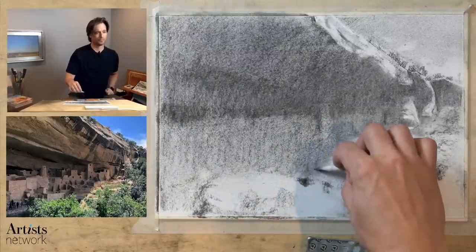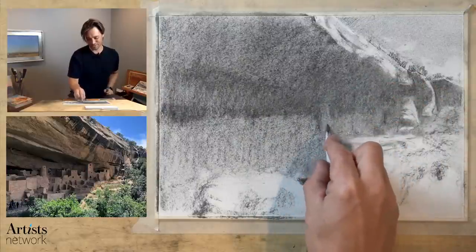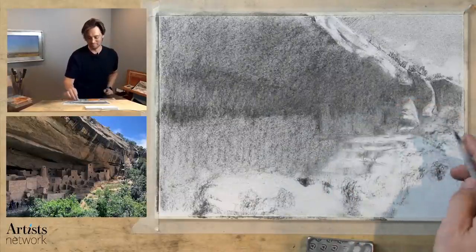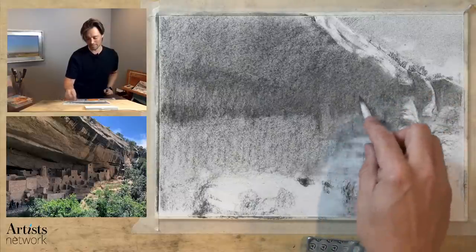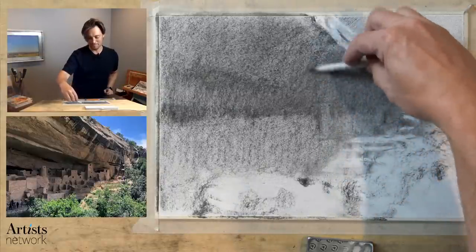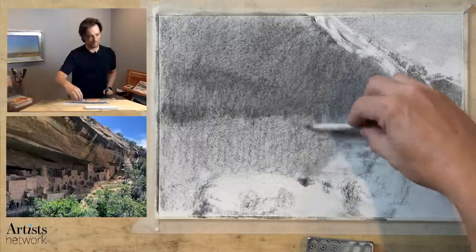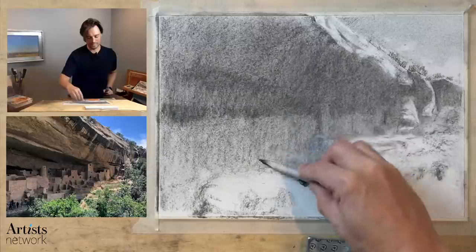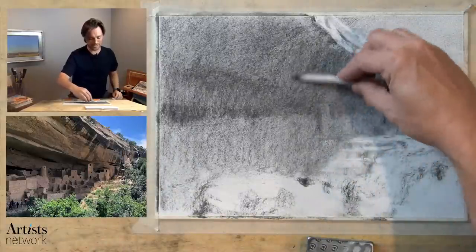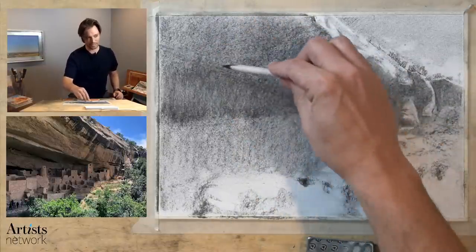I see Carol is hard at work monitoring the chat and blocking some comments — thank you Carol. We're going to get people that join us that would like to make their voices heard in a less than constructive manner, so I appreciate you all just ignoring that and staying focused on drawing. What I'm doing now is filling in this area and smoothing it out — really for my own focus. I need to understand what's going on here, and I could tell I wasn't really focusing, so I'm trying to bring myself back around into focus.